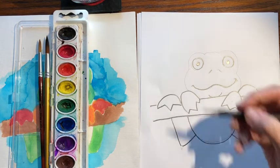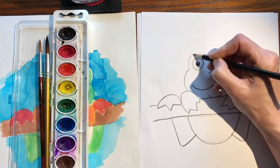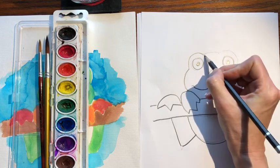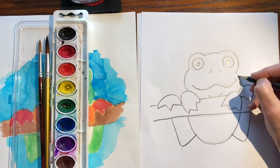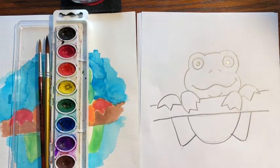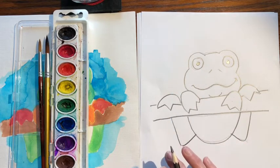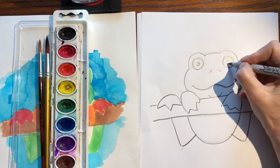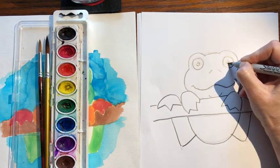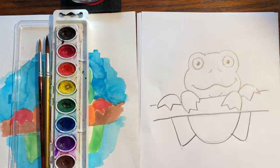Come over here and draw the shape of the head — the head's going to go all the way around the eyes, with a little bump here and there, then come down. Now if you want to, you can trace the whole thing in marker, or you could just watercolor paint it. If there are any lines you don't want, erase them. I'm just going to blacken in the eyes so they're really nice and black. And there's our frog.